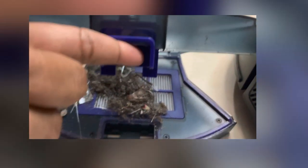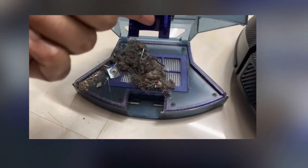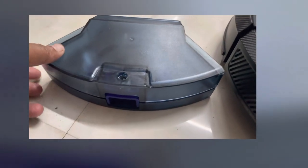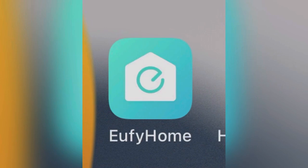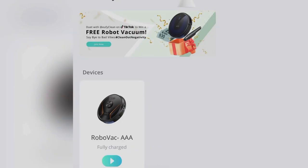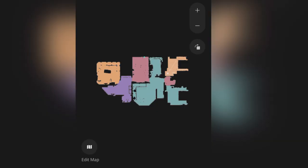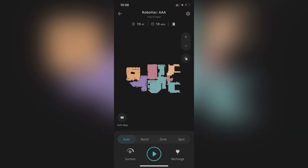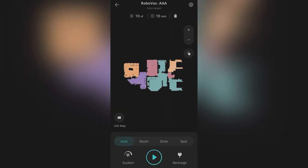We have to clean it up thoroughly. This is an app that we use. We have a friend feature here — we will set this room for our own and use this to make the map. Next time it will be easy to use and we will clean it up.